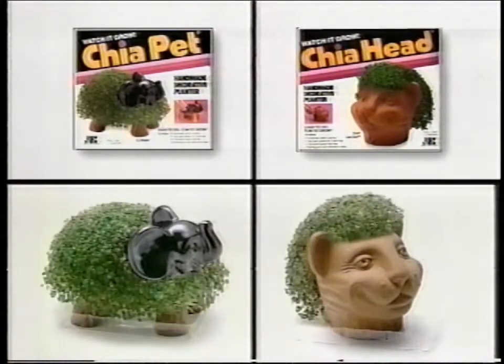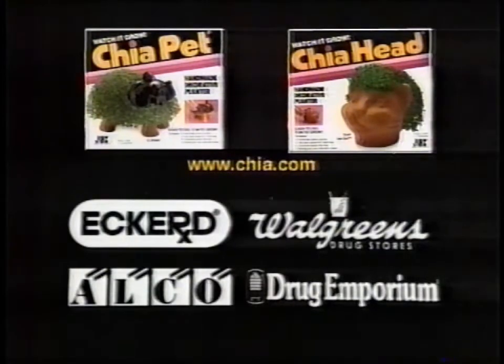Chia Pets and Chia Heads, the pottery that grows! Available at Eckerd, Walgreens, Alco and Drug Emporium.